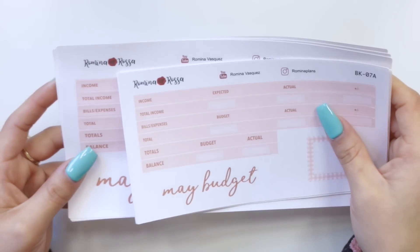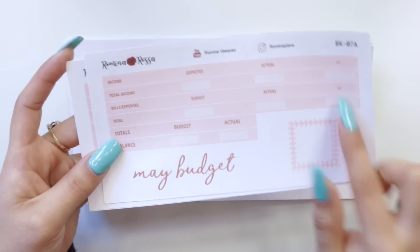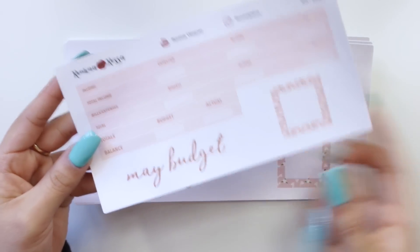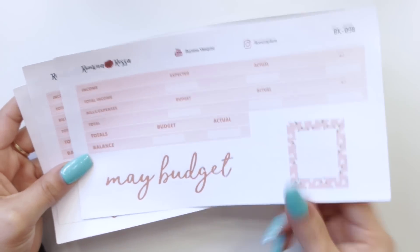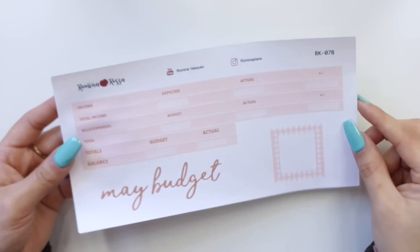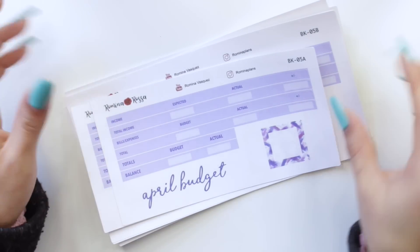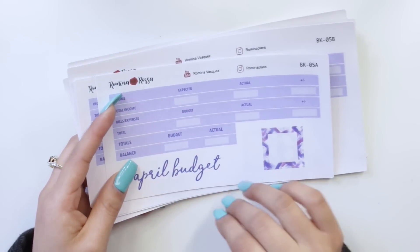I did the same exact thing with all of my May budget kits. As you guys can see, this is the gingham, the marble print, and the floral print. All the expenses are together now. Same thing with my bigger ones. This is a change a lot of you were requesting. I'm not offering it for March because it's a little too late, but I'm definitely offering it for April and May.